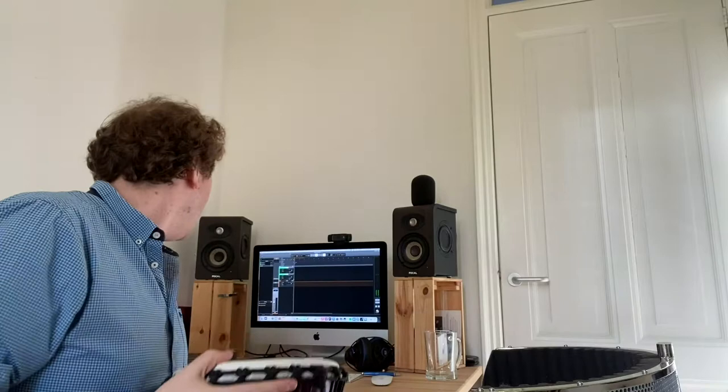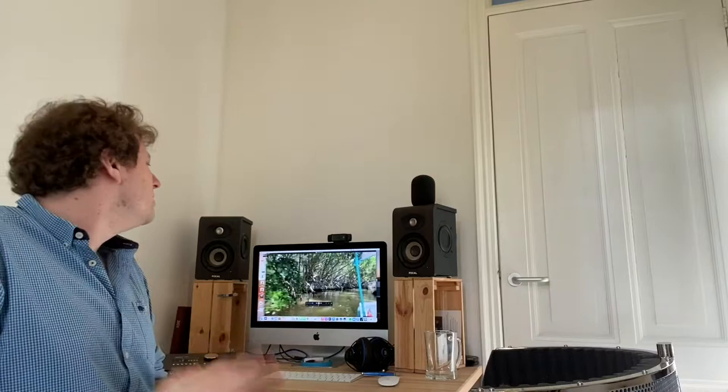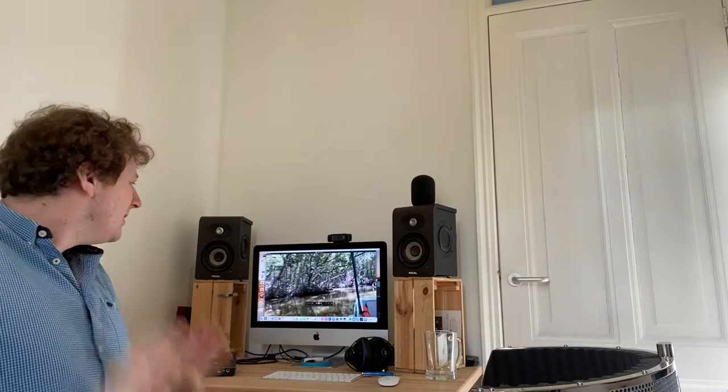I've got my drum here. What I'm going to do is just watch the video and try drumming along with it a little bit and try to get some ideas. That's it — that's what I'm going to do. Let's record this.